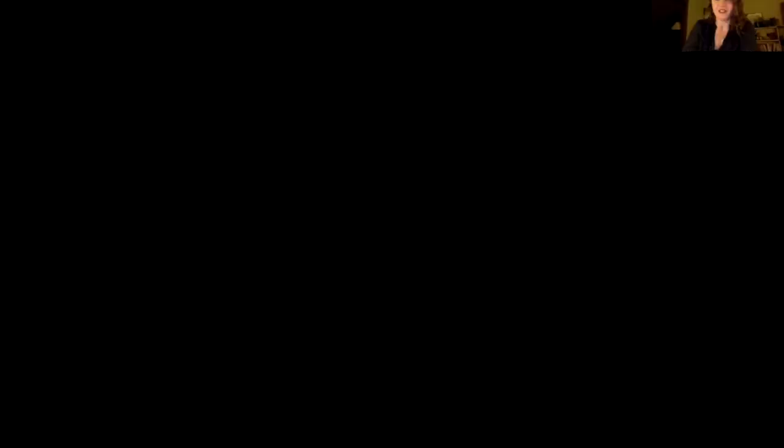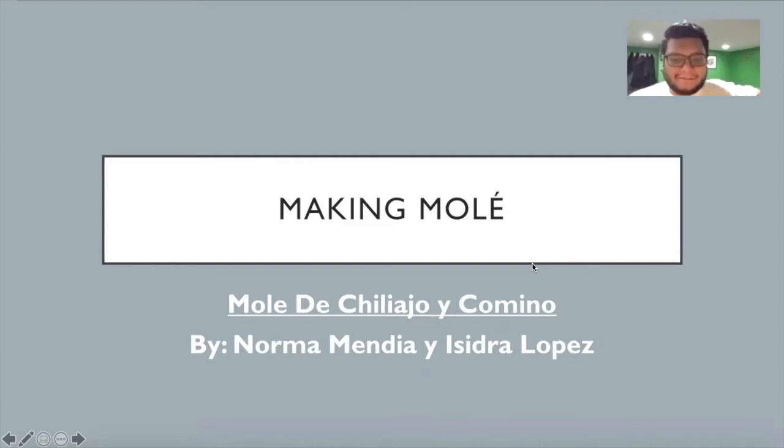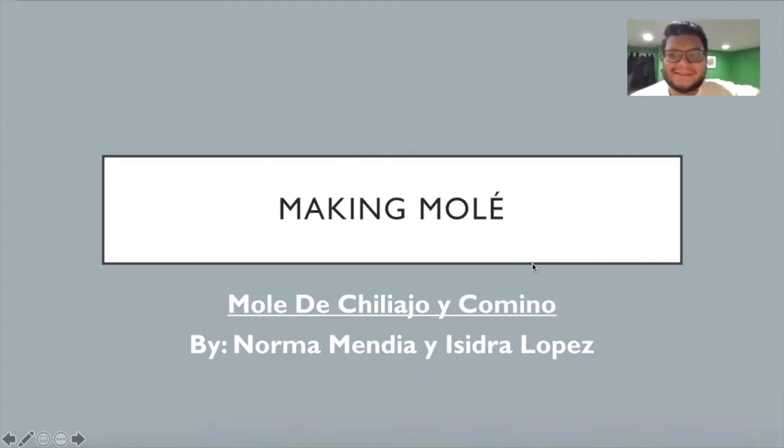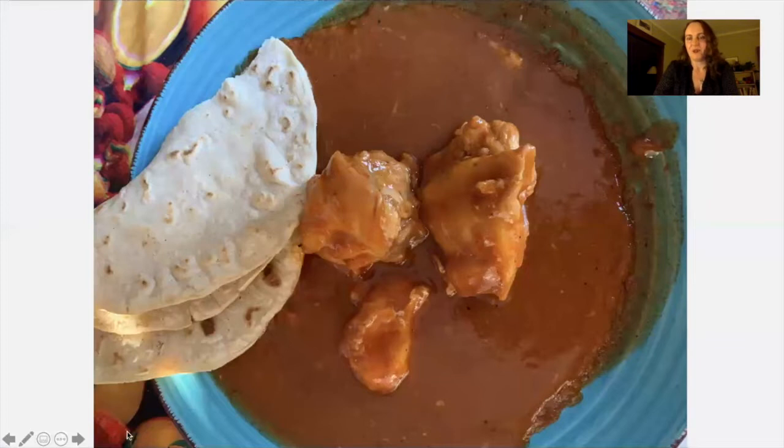Tony got the recipe mostly from his grandma, with his aunt also contributing. Norma Mendia is his aunt, and his grandma also helped dictate the process. They were kind enough to share, and a photo of the finished mole is shown to viewers.